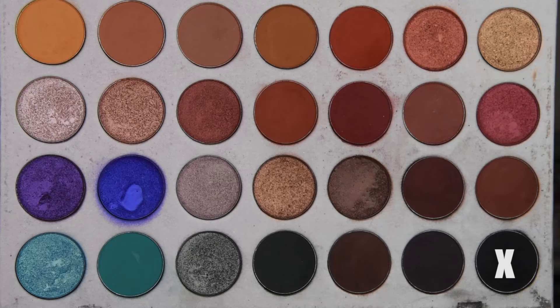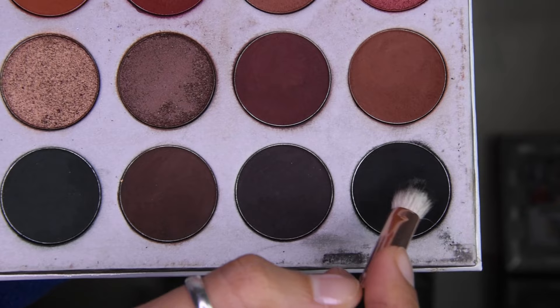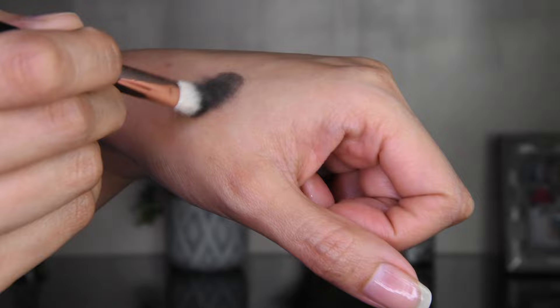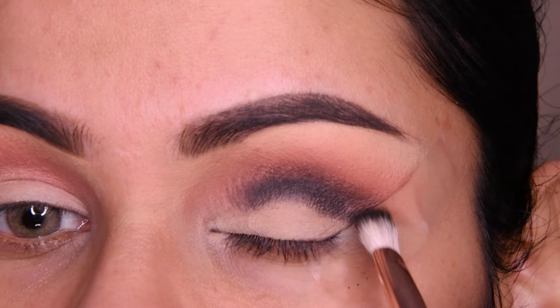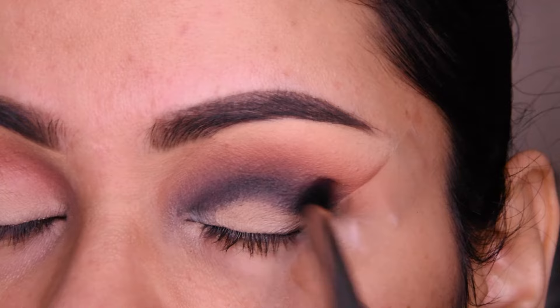Now we will add the black shade. You have to remember that you should pick up the product gradually and blend it with both eyes. I have taken a shade, but we should never put it directly on the eyes first — put it on your hand so the extra product comes out. The black color is very intense, and if you put it directly it can get messy, so it is good to take a little bit of color on your hand first.